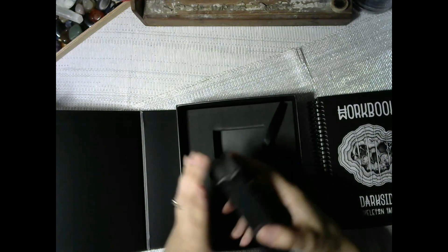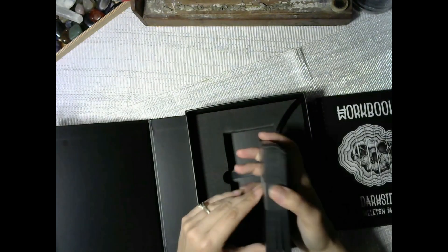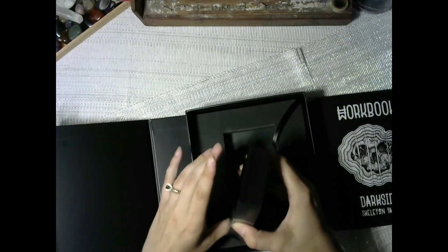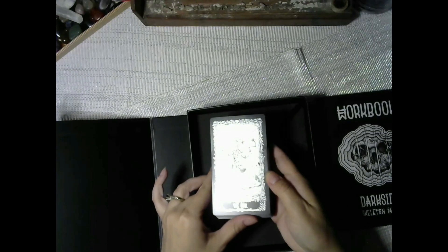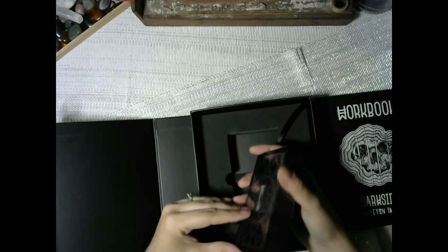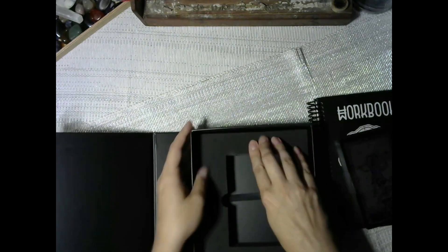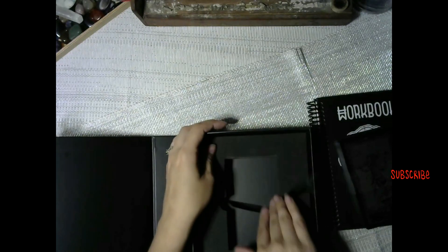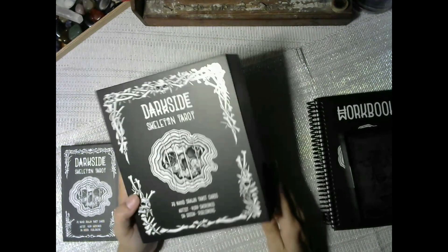The cards got a little bit damaged, but that might just have been from shipping and the banding. After shuffling for a while that should sort itself out. Oh my goodness, look how shiny that is. I'm not sure if this is the traditional one — I may have to open the other one too.